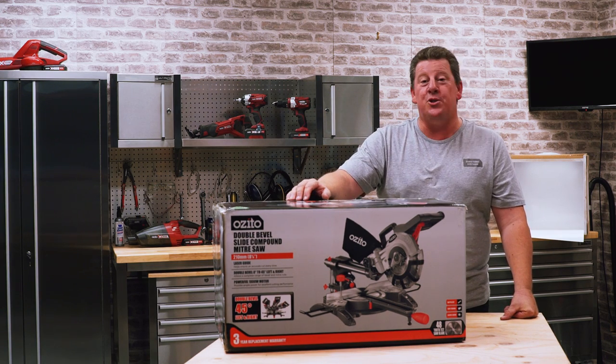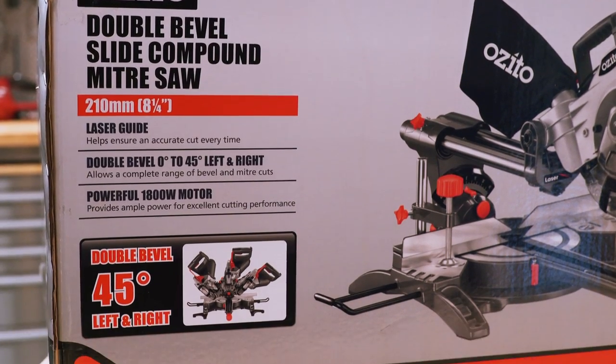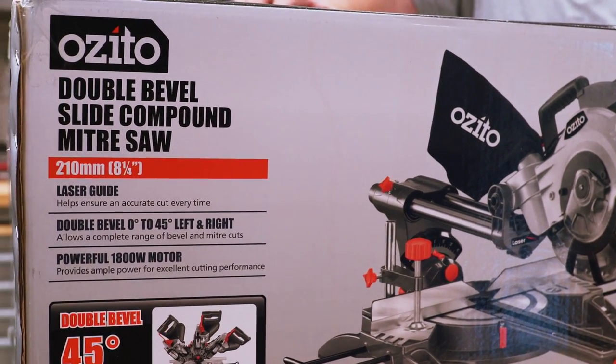Hey, it's Andrew from Izzito here. We're going to talk about this 210mm sliding miter saw. And if you need to know, some of the information is on the pack, such as the width of cut, it's double bevel, it's got a laser line, and it's all on here.